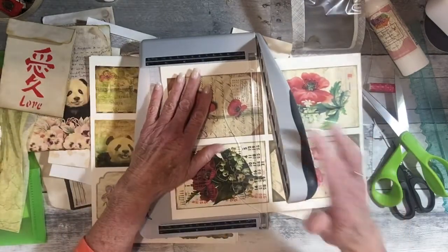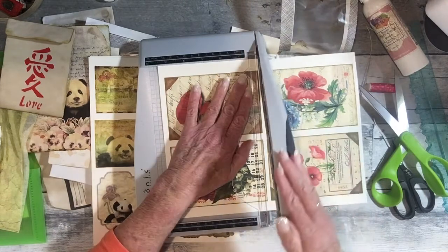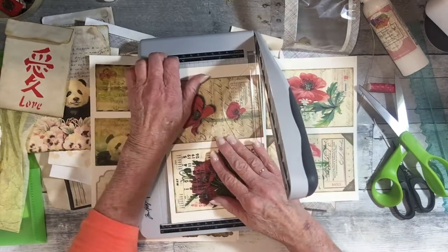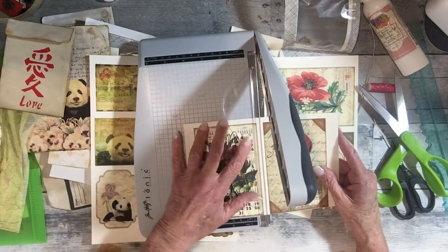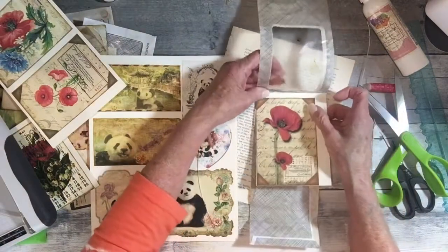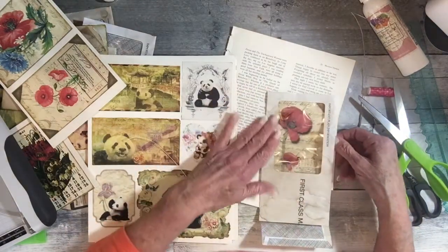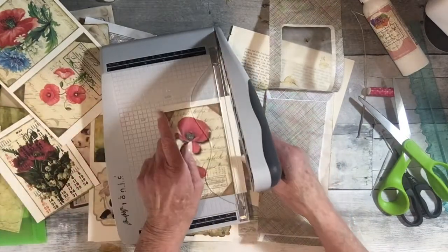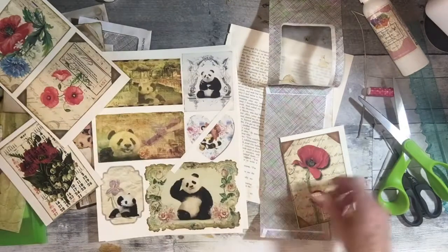I'll cut it first this way. I'll never get it right — there's got to be a system to this. The system is you have to have it down at the bottom where you can see. We can adjust this. I do kind of like things off center — I like it kind of like that. So I'm just going to cut this side down a little bit so we have a place to glue. I haven't made these yet, so I don't know if I'm doing it the right way or not.